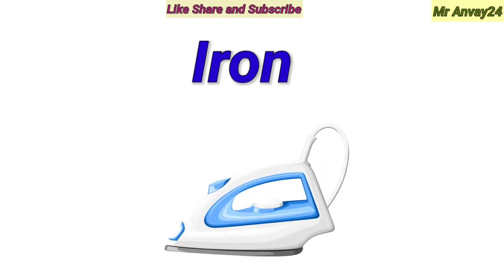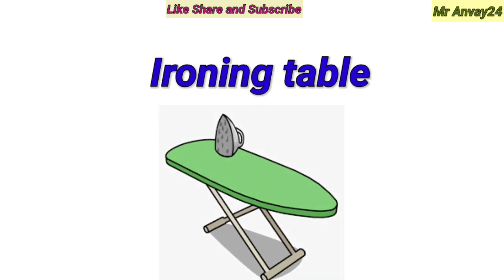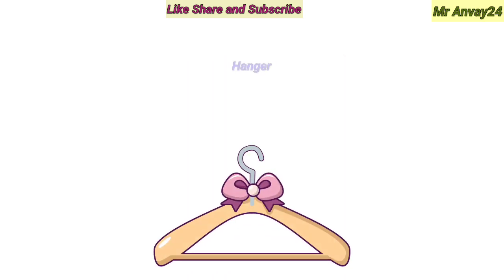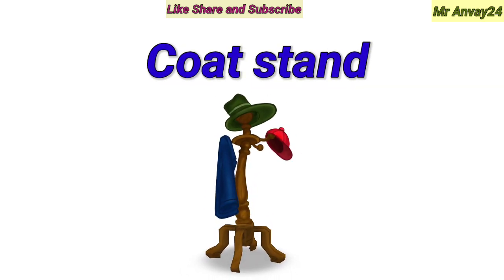Iron. Ironing table. Hanger. Coat stand.